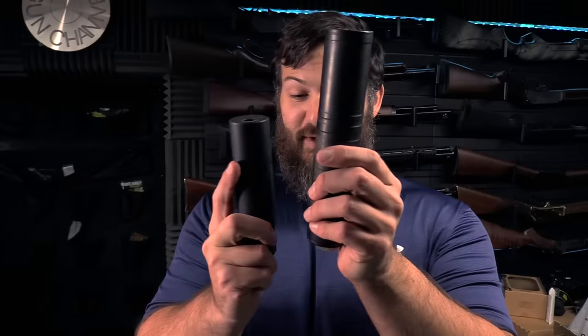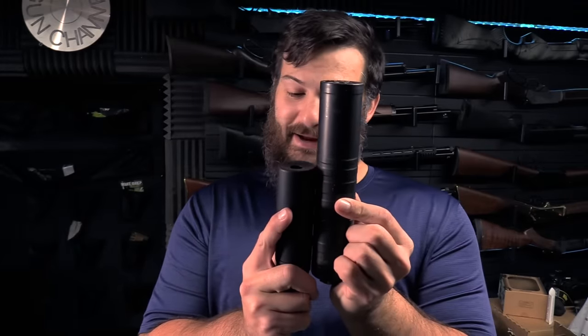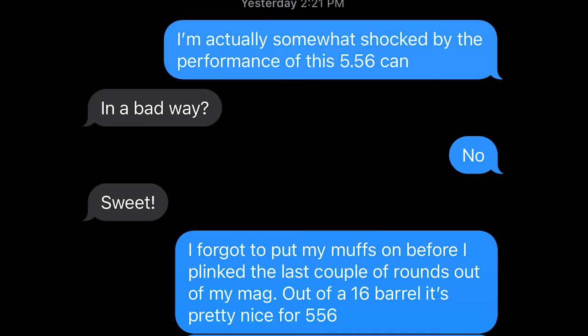The Mod 1 suppressor versus what I'm used to seeing when it comes to centerfire rifle suppression — there's a big difference. This is a little tiny guy. When it comes to the can, we're really talking about this section, because the rest of that is just a mount. Little tiny suppressor — I was not expecting as good a performance as we got. I think we ought to dive into the specifics of what they've got going on with this thing.